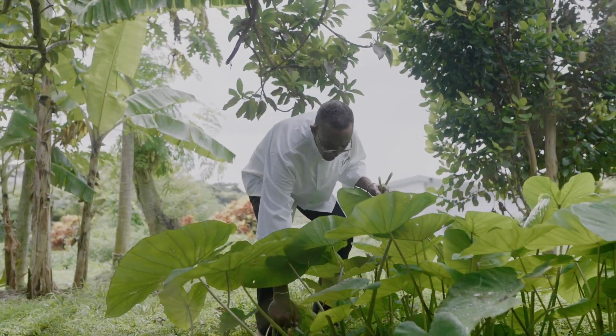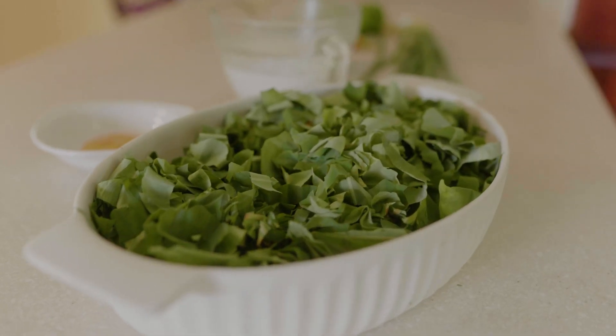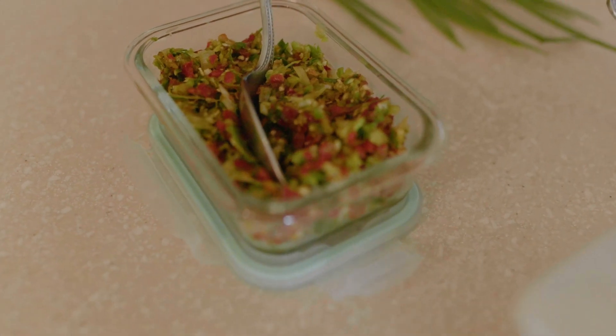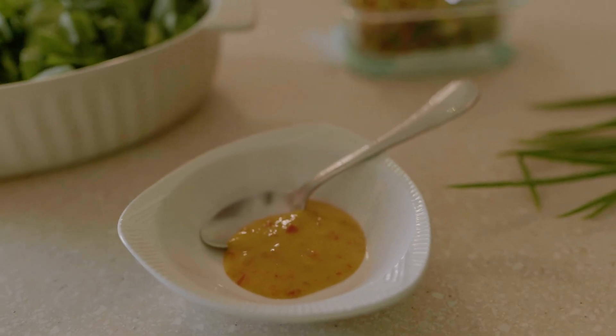It's a very simple Grenadian dish that will transform the callaloo leaves into a delicious stewed callaloo. You can even transform it further into a cream of callaloo soup. In this video, we're using just over a pound of chopped callaloo leaves, two heaping tablespoons of chopped green seasoning, one cup of coconut milk, and salt and pepper to taste.